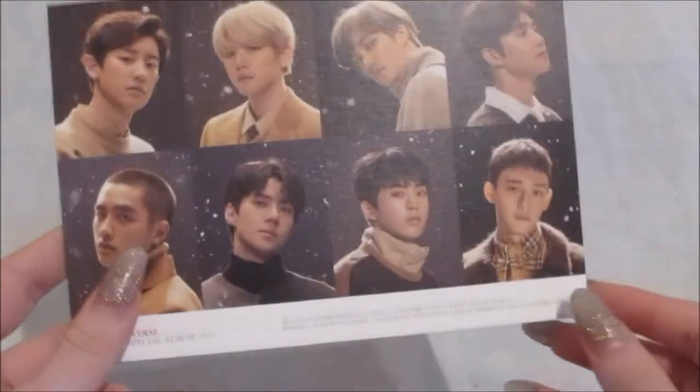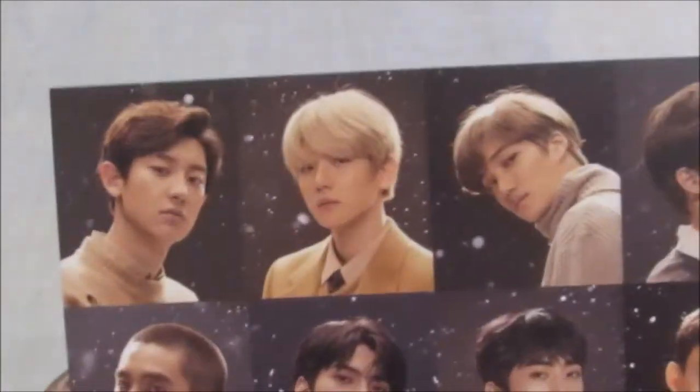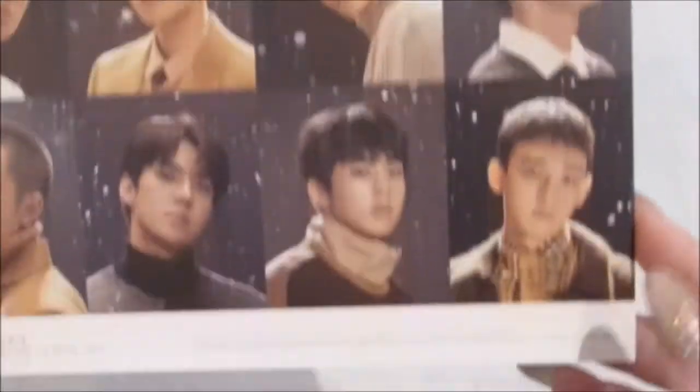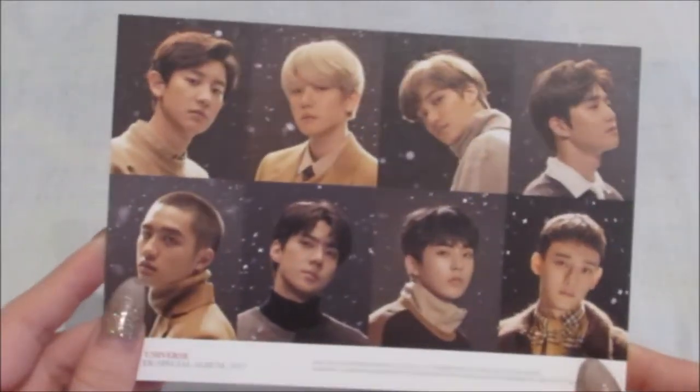And the pre-order gift — oh my god, it's so pretty. So yeah, like I said, if you pre-order it you get a postcard. Here is the postcard. Really nice. I mean, it's nothing usually special or different, but it's just something nice to have.